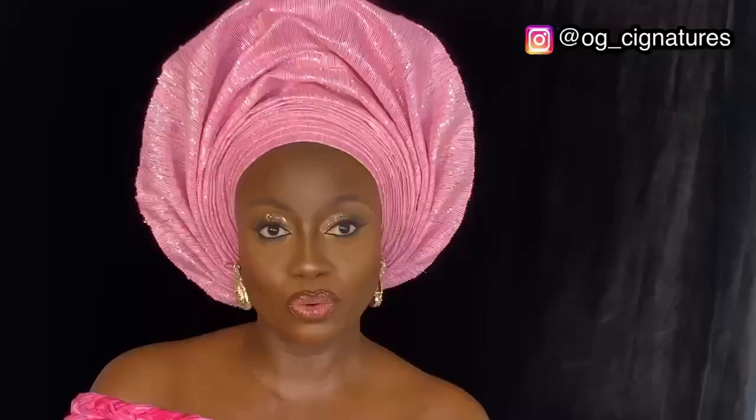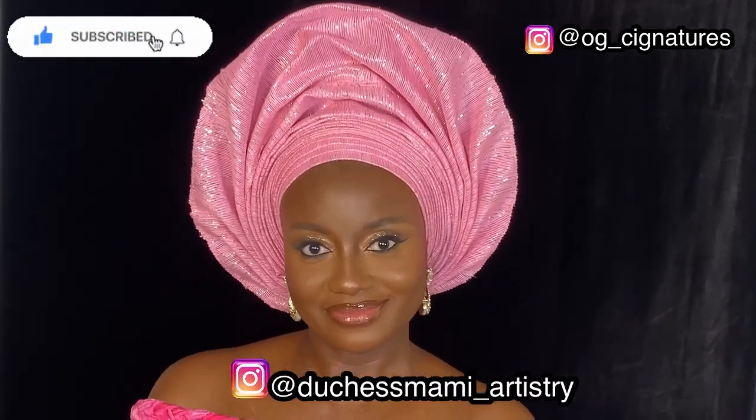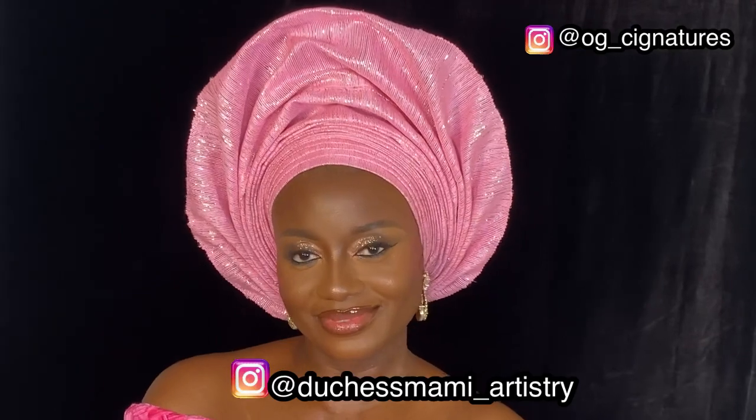We've come to the end of this tutorial and it was an exciting one — though there was a lot of noise so I had to do the whole voiceover. If you enjoyed watching this, don't forget to subscribe, like, comment and share. I'll see you guys on my next video. I'll try to put the makeup artist's handle on the screen so you guys can follow her. Bye!